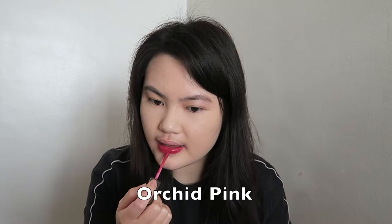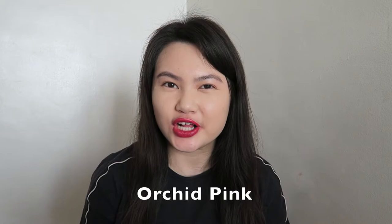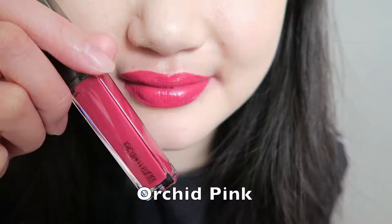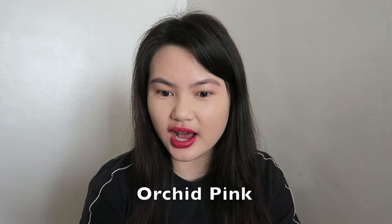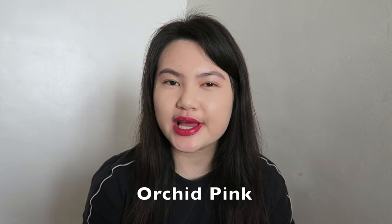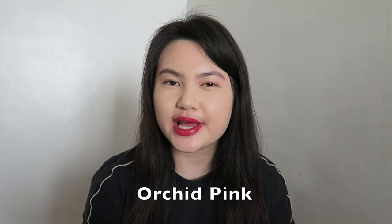The next color I'm going to try is called Orchard Pink. This color is a little bit tricky — when I look in the mirror it looks kind of like a fuchsia, but when I look at the camera it looks a little bit red. But I definitely really like this color a lot. I can see myself wearing it quite often, maybe during February, like for Valentine's Day.